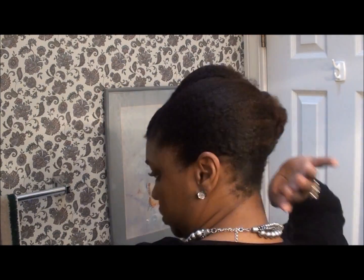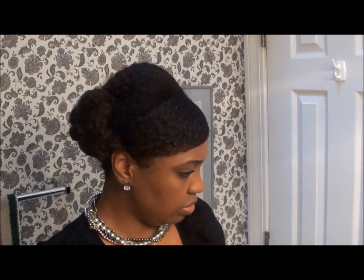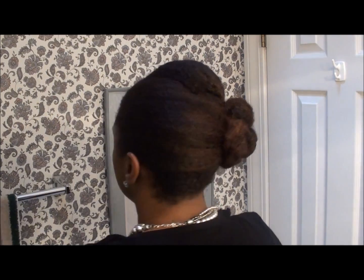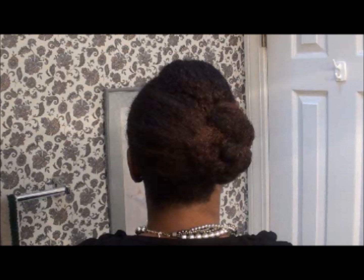All right, there you have it! Now I'm going to take a little oil, spray it in my hand — this oil is very thick so I spray it in my hand so it doesn't concentrate in one area — and then gently smooth it over the style to add some sheen. I love the sleekness of the style and the ease of it. I think it's a great style for formal occasions. I hope that you enjoyed this tutorial. If you have any questions or comments, feel free to leave them below. As always, take care and be blessed. Bye!